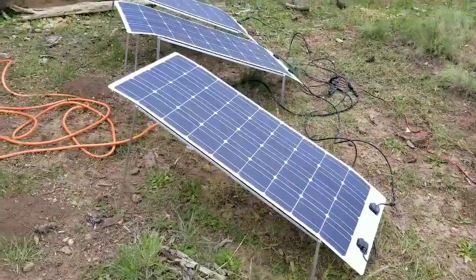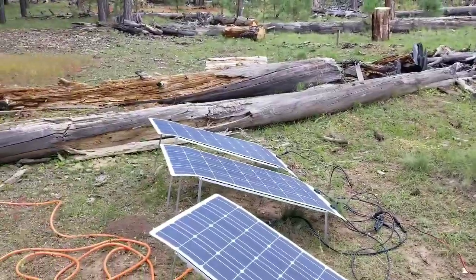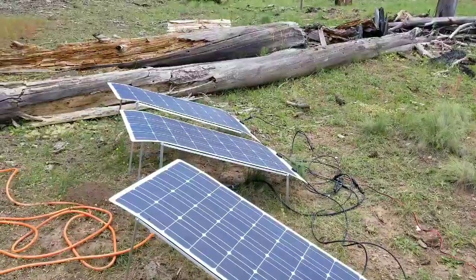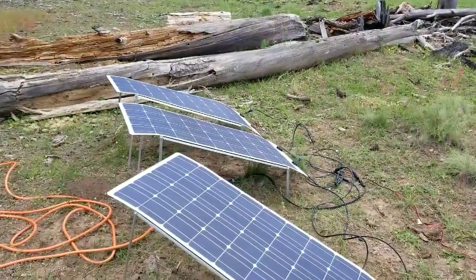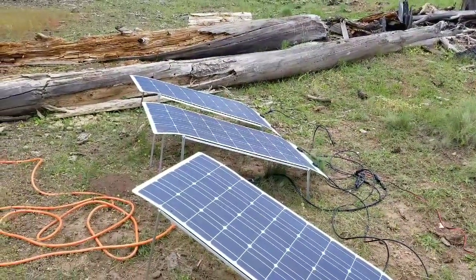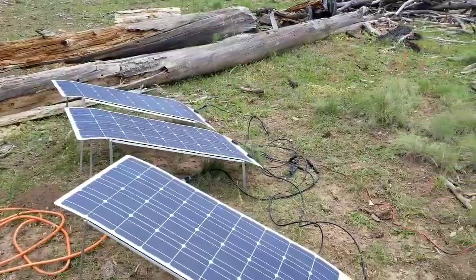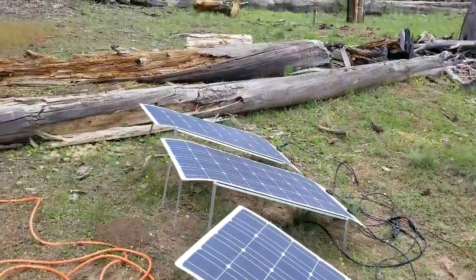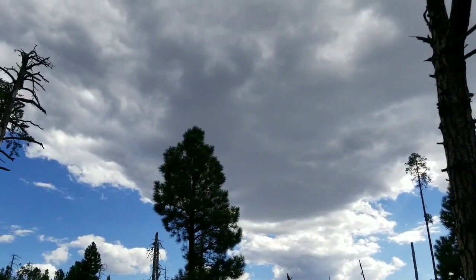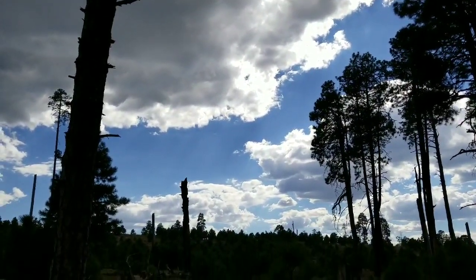Before I put in this third Renogy, I had those two and the Dokyo hooked up. There are four panels on top of my trailer but they're pretty much shaded, so I don't know if they're really putting out all that much. But we were pushing about 19 volts at 11 amps at one point, which was pretty decent considering the sun conditions — it still wasn't full sun.